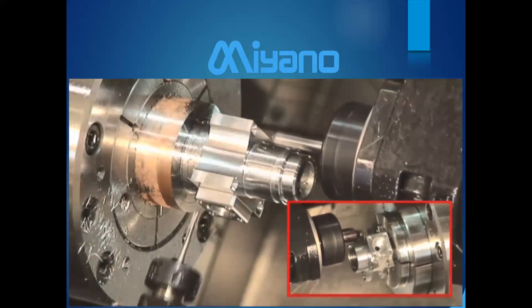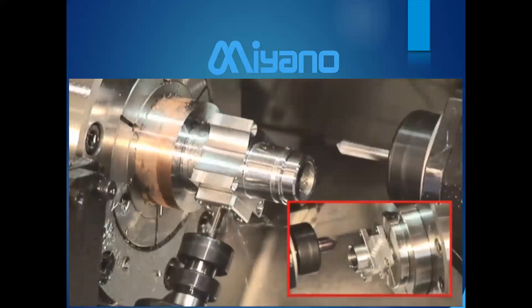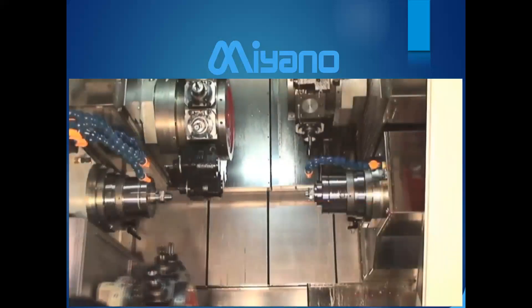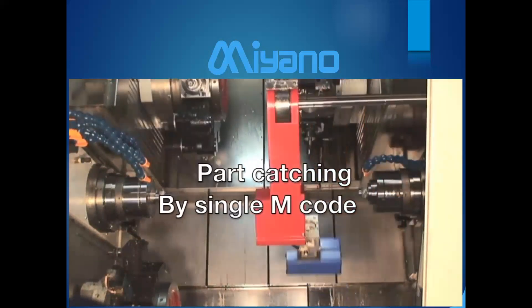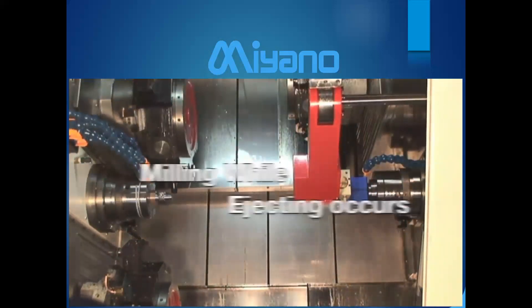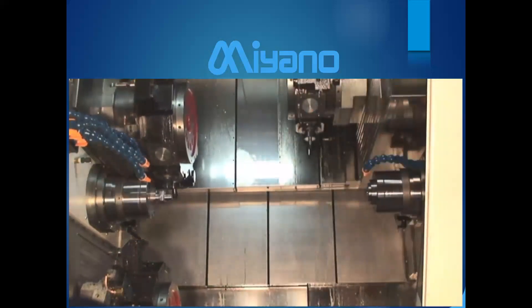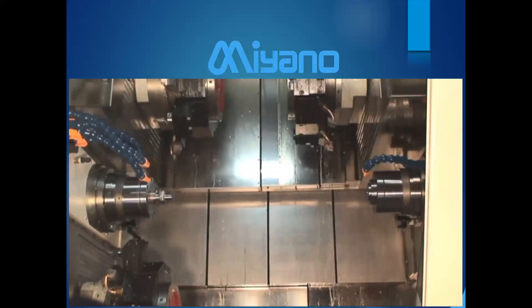Turrets can go back, index, and change tools while other turrets remain in the cut. The more tools you keep in the cut at the same time, the more your cycle time goes down. Part ejection is accomplished with just one M code, and you can see milling still occurring while ejection is going on — a lot of prep work is being done even while the cycle is finishing.